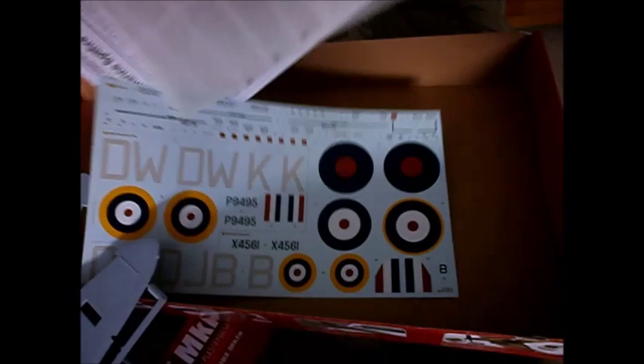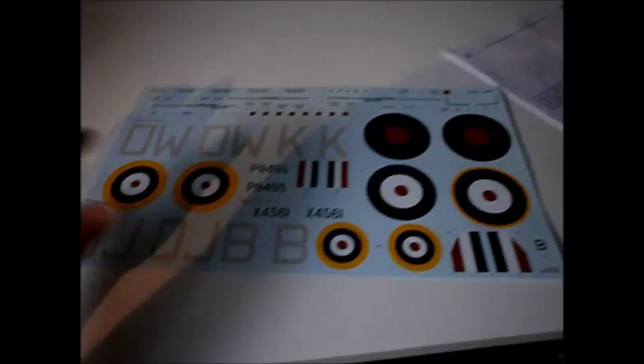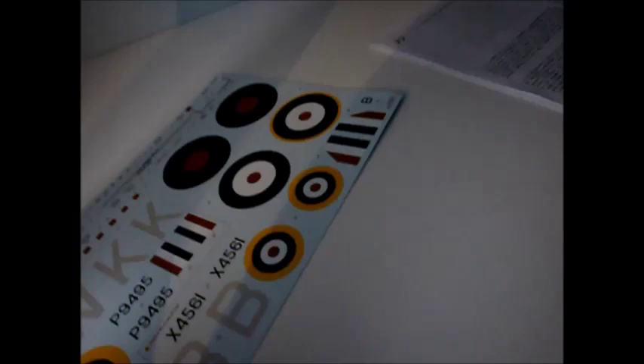I just want to show you the decals and the instruction manual which comes with it. The decals are pretty big. You've got DWK markings, which is the normal way Airfix do it — because most of the Spitfires are DWK. You've got a bit of detailed decals, and then the carrier film that goes over it.